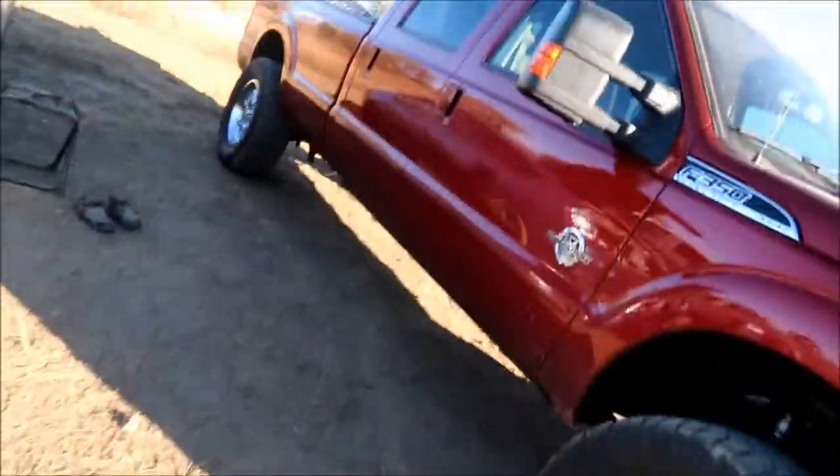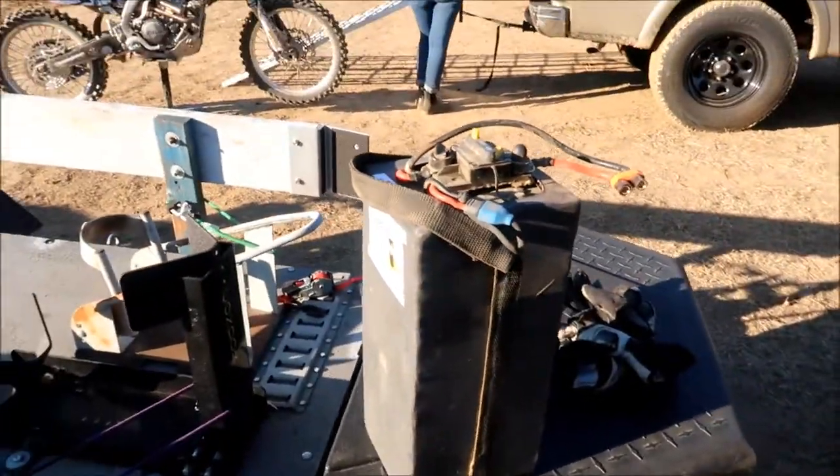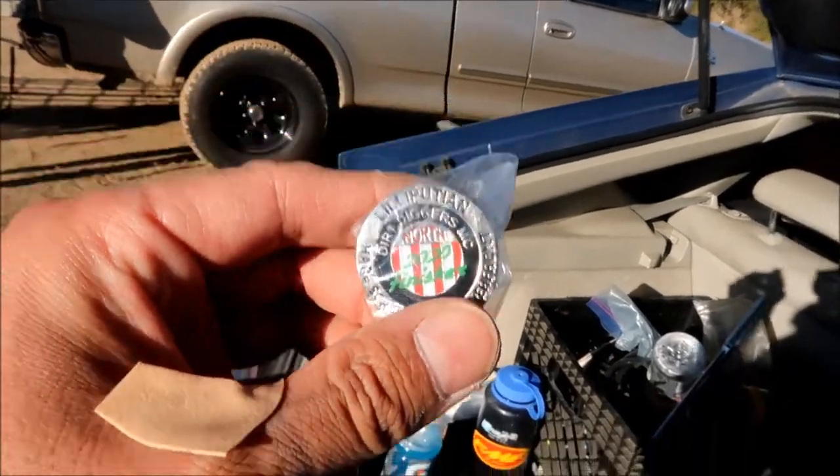I had really bad problems with blisters. The Light Speed battery is right here and it's not in the bike because I'm using the Suron battery right now. I got to do one lap with the Suron battery. There's the finisher pin — we did it, we made it! I can't believe it.